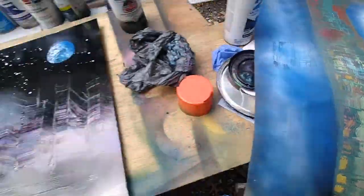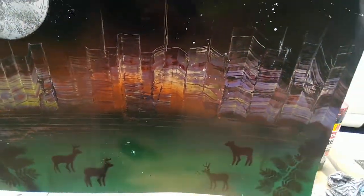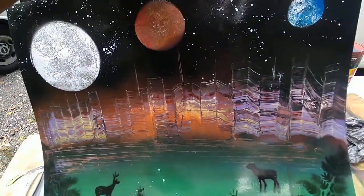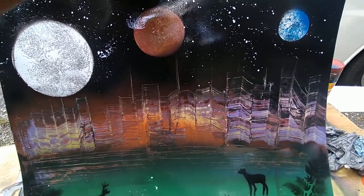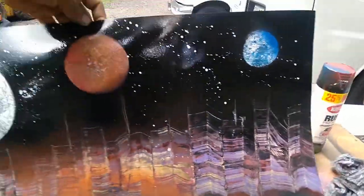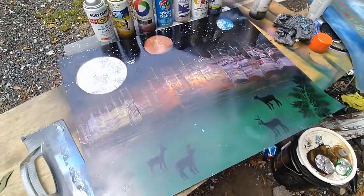Somebody wanted a painting, so that's nature done. Then you got the city, then you got the galaxy with the earth and the moon and all that good stuff. I'm still pretty good with the paint cans. I put a lot of detail in — I think I did really well with the detail, especially on the earth right there. That's what I was working on out here today.